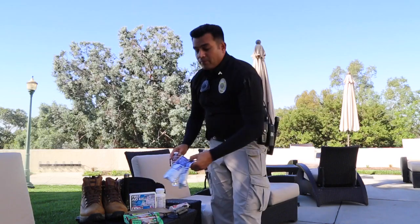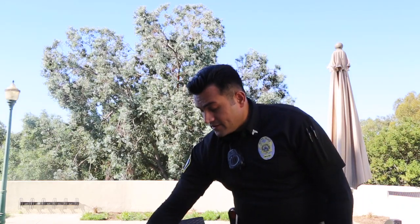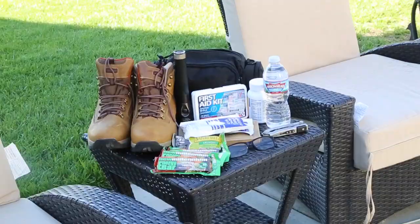Some items to throw in your bag would be a couple extra bottles of water, a flashlight with extra batteries, a multi-purpose tool, a first aid kit, an extra pair of prescription glasses or contacts, and don't forget a sturdy pair of shoes. These are just some options to build your own personal go kit.